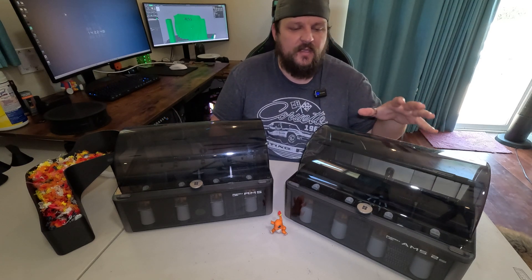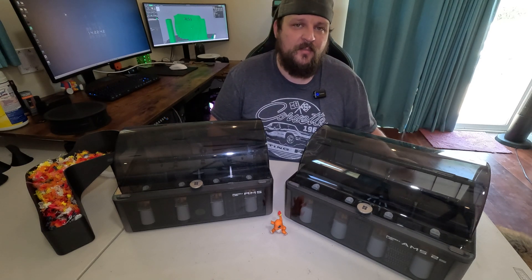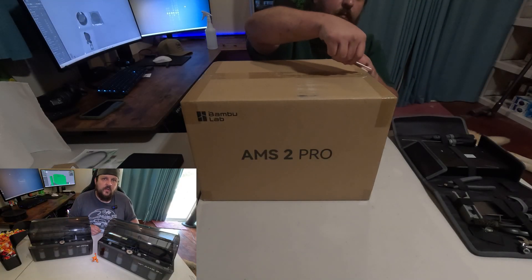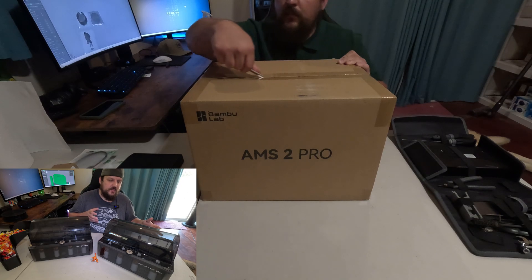Bamboo Labs released the AMS 2 Pro. Today we're going to unbox it and I'm going to share my thoughts and let you guys know what I think of it. With the unboxing running off to the side, I'm going to show you guys the features of this.